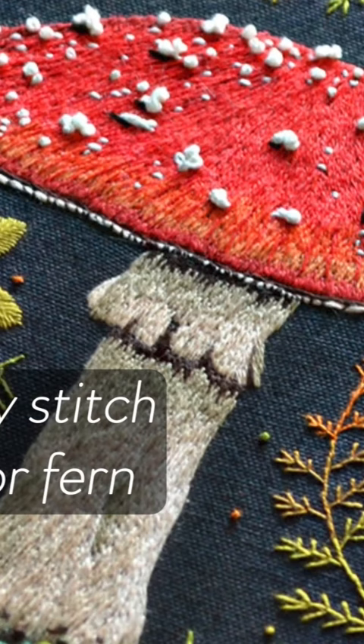The fly stitch looks similar to a twig or feathery leaves. It also works great as a fir tree or fir.